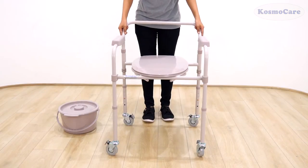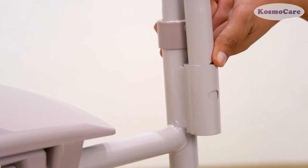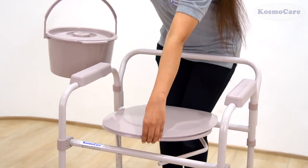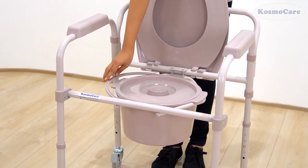Next, insert the back crest frame into the proper receptacles located at the back of the commode. Place the commode bucket in the inbuilt commode bracket, and the chair is ready to use.